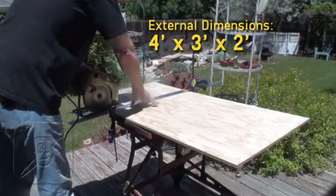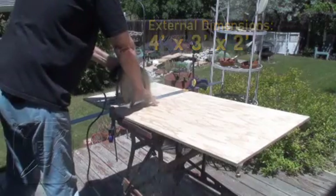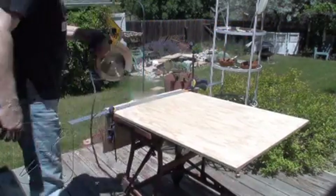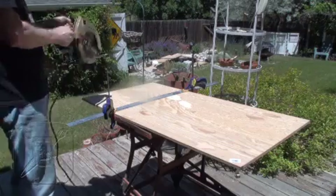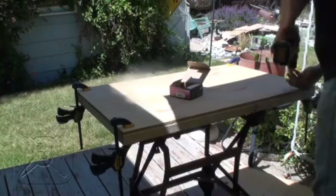The external dimensions of this oven are going to be four feet tall by three feet wide and two feet deep. The first thing I'm going to do is build the base of the oven using a two by three piece of plywood supported by a two by four frame underneath, using two 36 inch pieces and the two 17 inch pieces I mentioned. They're held together with drywall screws and angled framing anchors.